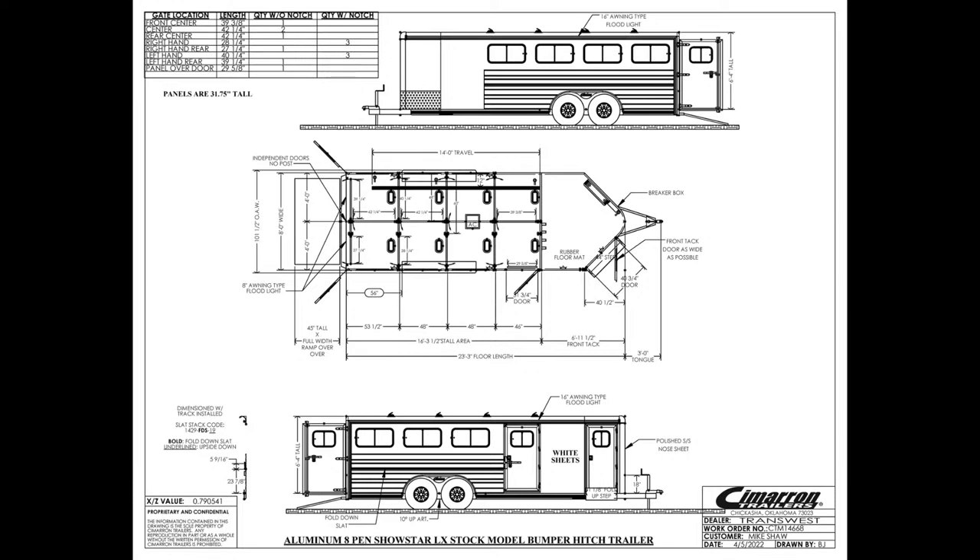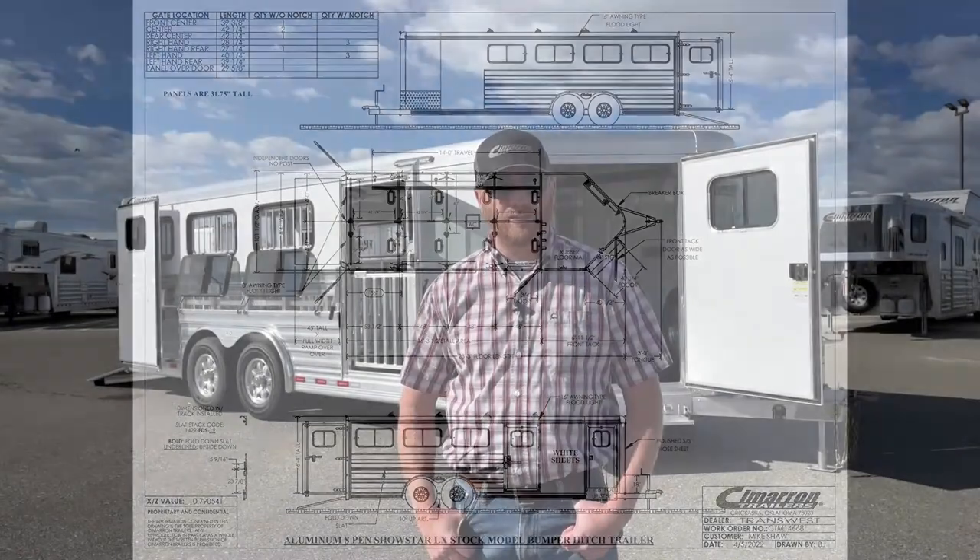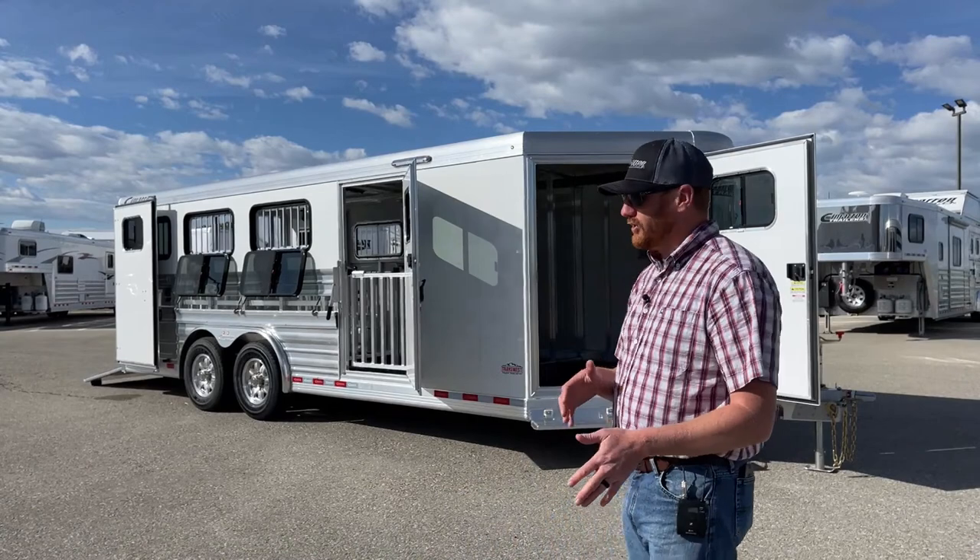On an LX model, you get a standard 8-wide trailer, whether it's the gooseneck or bumper pull version. This one's 8-foot wide, 6'4" tall, and 23'3" on the floor — that's from the nose to the bumper. We also have a 3-foot hitch on the front, so from true nose to tail you're 26'3". It's considered a 7-foot front tack room on this one. On the LXs, you get a bigger tack room, and we've noticed over the last couple years a lot of people are transitioning into that bigger tack room setup. Very well-equipped right from the get-go with an LX.